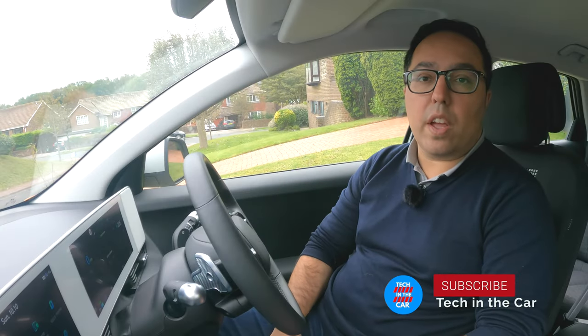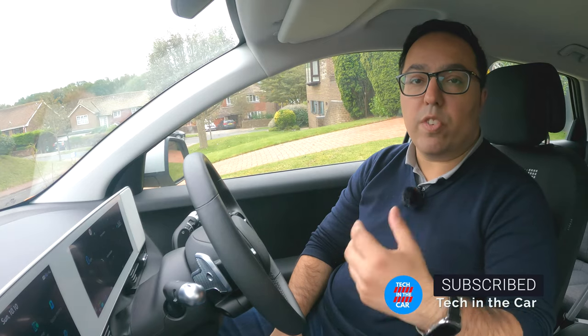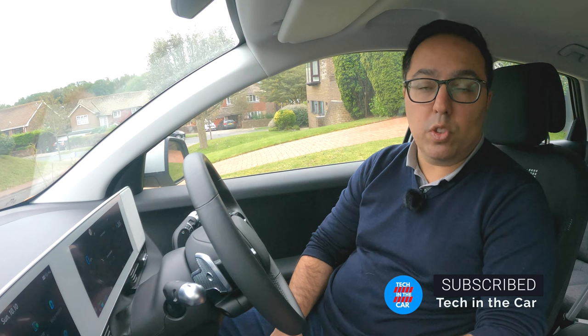Welcome to Tech in the Car. This is the Hyundai IONIQ 5. This is an infotainment guide — I'll explain to you what everything does and how it works. You can skip through the chapters to find the bits that are relevant to you.